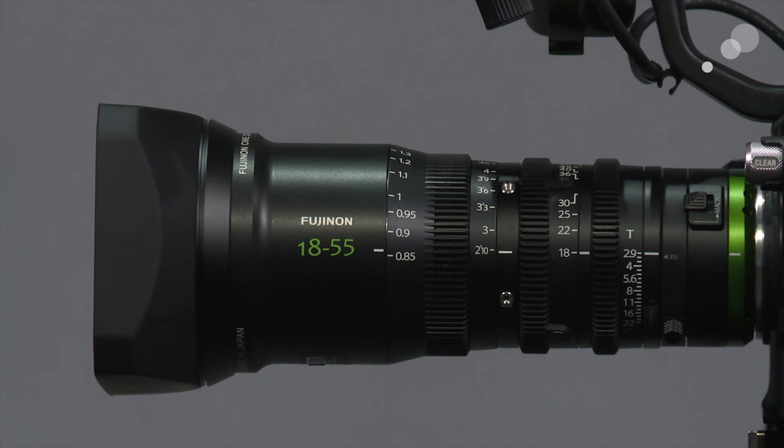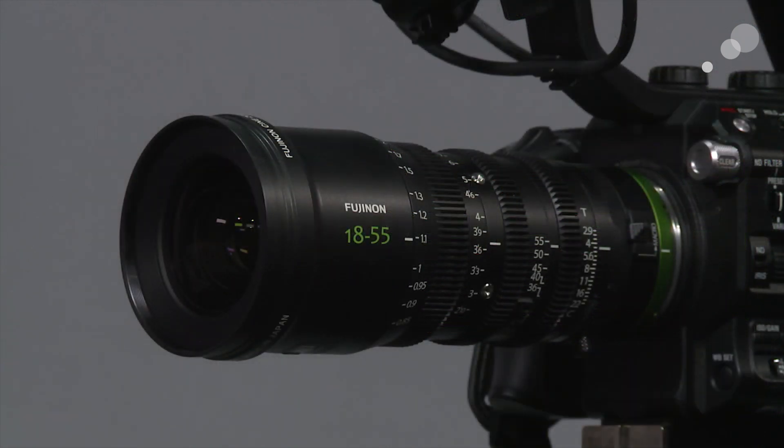The front element has a threaded housing that accepts 82mm threaded filters. You can also use the outer diameter, which is about 85mm. The lens does come with a clamp-on sunshade, but it's important to note that the sunshade is just for blocking sun — it does not have a thread on the inside, so you may want a third-party clamp-on sunshade if you need to use square filters.